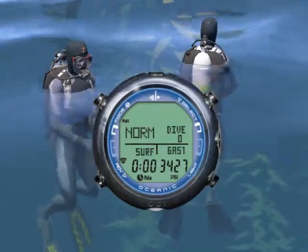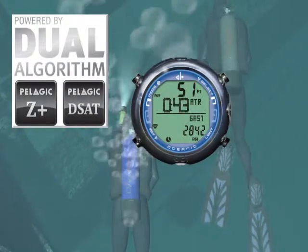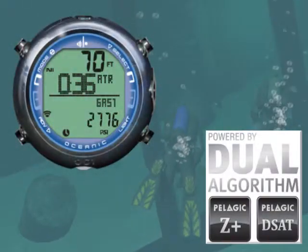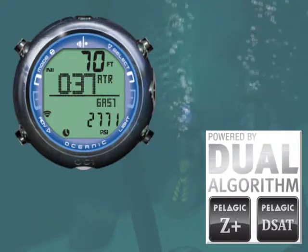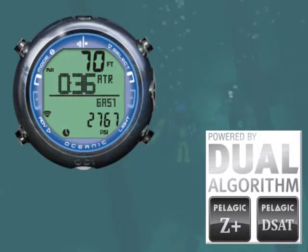Want to dive the same profile as your buddy? Not a problem. With the OC1, you can dive in sync with anybody, anywhere. Since the OC1 allows you to adjust the decompression algorithm bases and its conservatism, you can adjust it to closely match just about any other dive computer on the market, allowing you and anybody to always dive in sync.